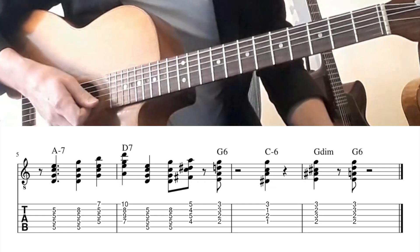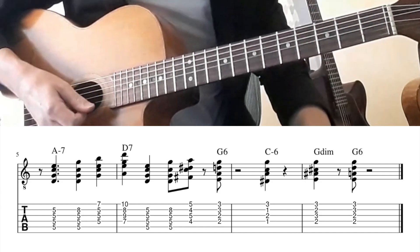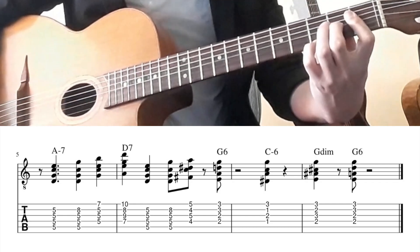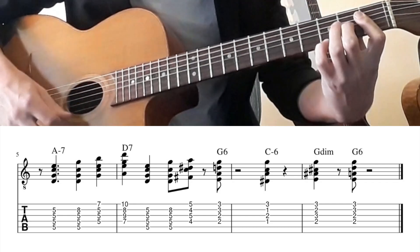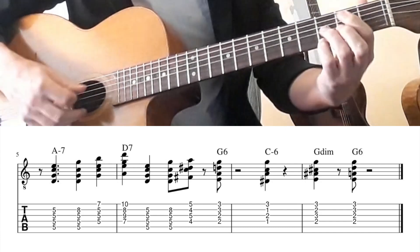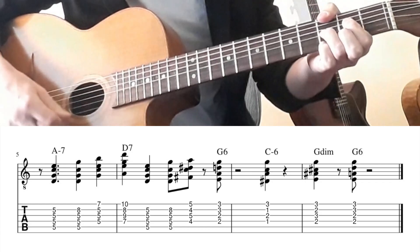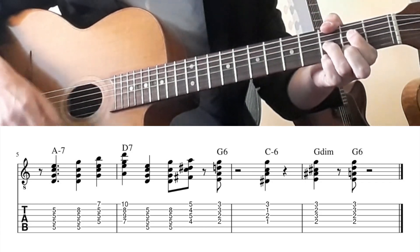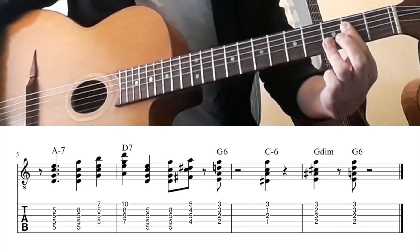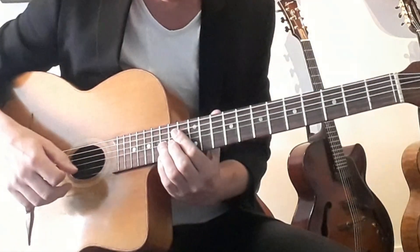And then of course the famous big band ending, Count Basie style. So this is a C minor 6, then an E diminished chord — or you can probably better see this as a G diminished chord — back to G. It's also nice to play this one octave higher.